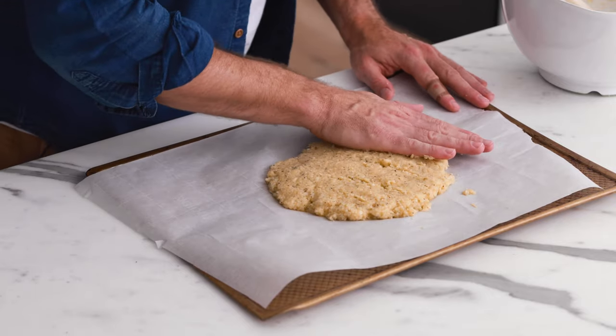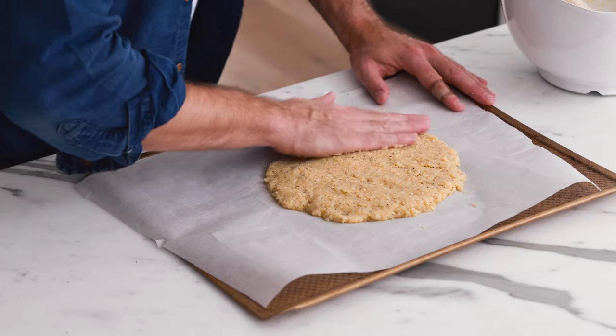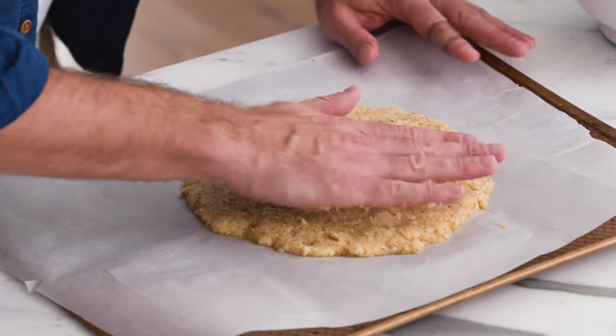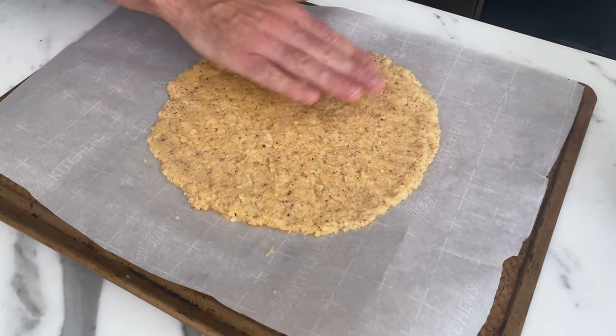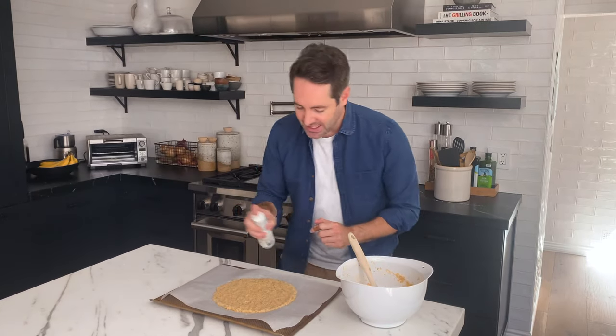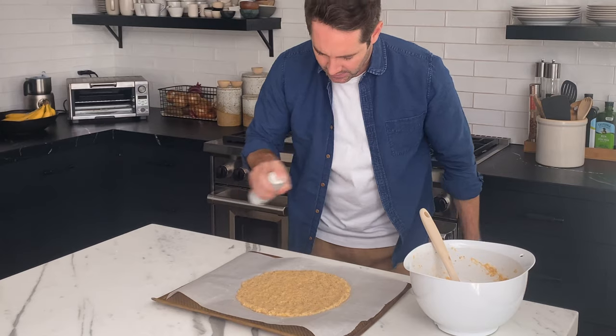Use your hand to form a nice round pizza shape — or a heart if you'd like, very cute. Keep pushing it down so it spreads out. The thickness I've found works really well is anywhere between a third of an inch and a half of an inch. Once you have formed your pizza dough, grab your olive oil spray and give it a nice little spritz — the olive oil will help it crisp up a little bit.